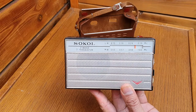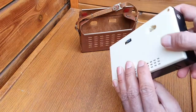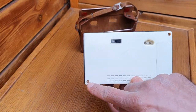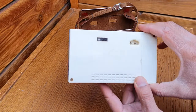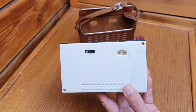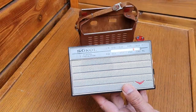Opening this radio is very easy — it has just two screws. I will show you later in this video how the Russian components look like.